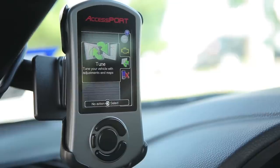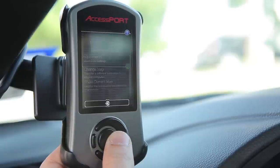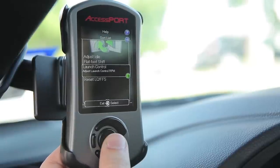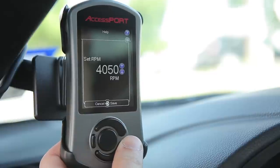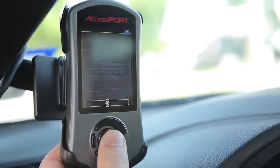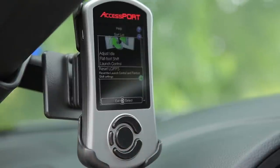To set using your access port, all you need to do is select tune, adjustments, launch control, use the up and down arrows to select your desired RPM, and then press OK to set. To cancel launch control, merely select reset from the same menu screen.